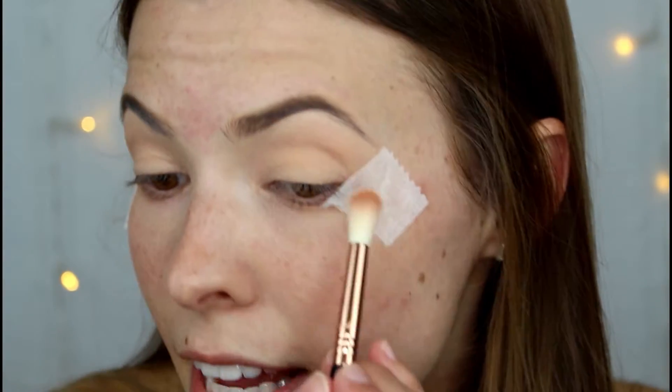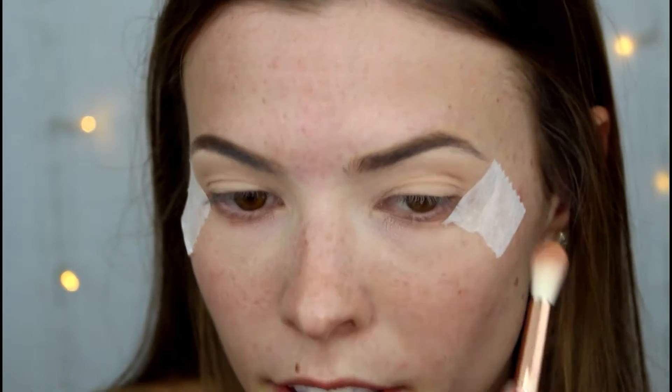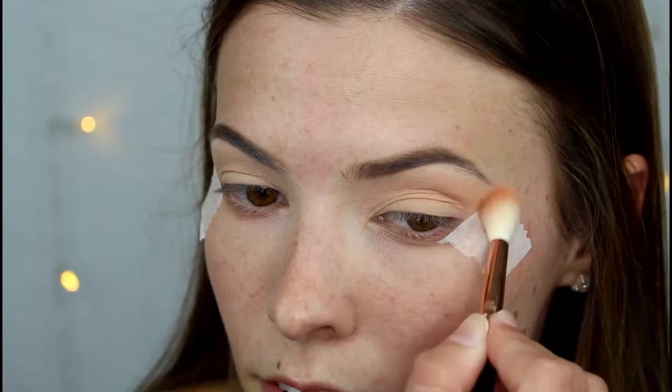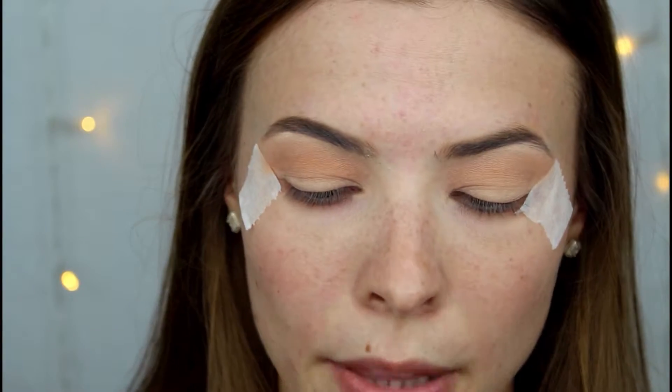Before we go any further I'm just going to pop some tape on the outer corners of my eyes just to get that sharp line. Using the tapered E35 from Sigma, I'm going to take Eden and pop that in my crease. Now I'm going to go in with the buff and blend E39 brush and take Blazing — this will just deepen up the crease.